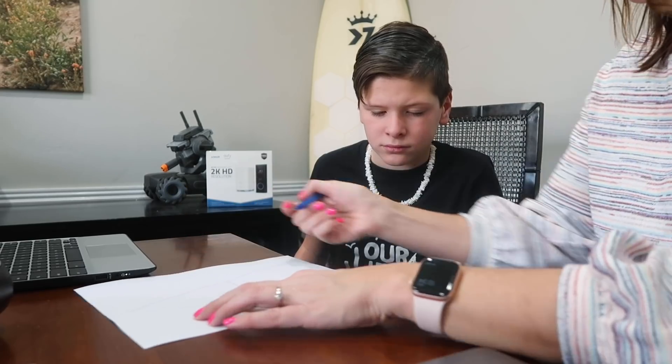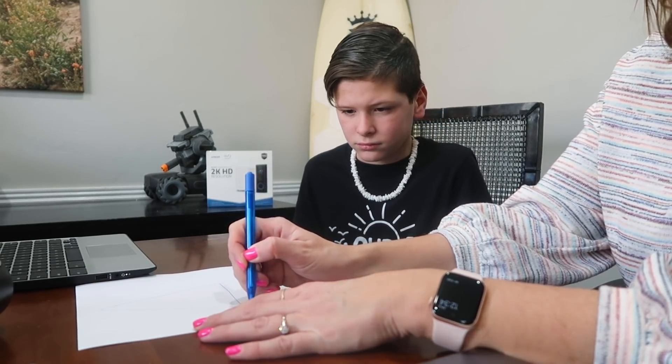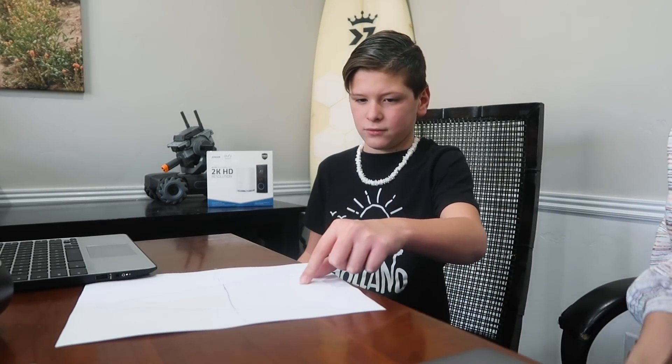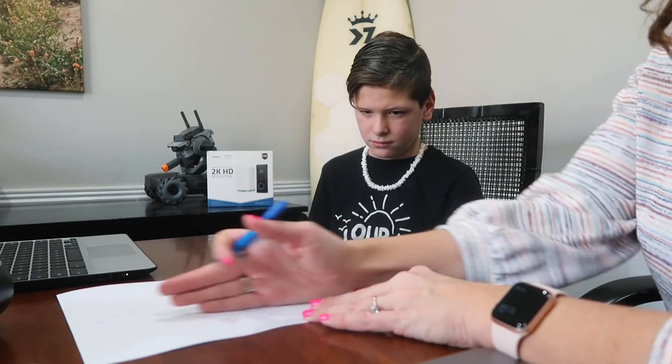Ashton got all of his schoolwork done while I was at the gym, so we're just finishing up here with Ava and Landon. Okay, if we did a letter A and we wanted both sides of the line of symmetry to be even, would we draw it here or would we draw it here?